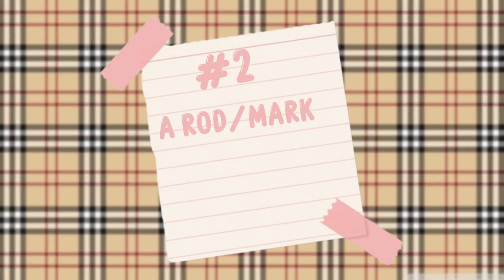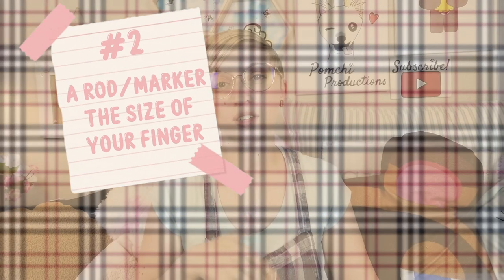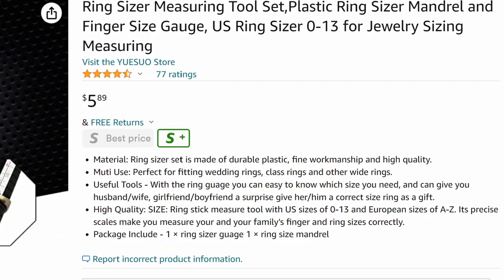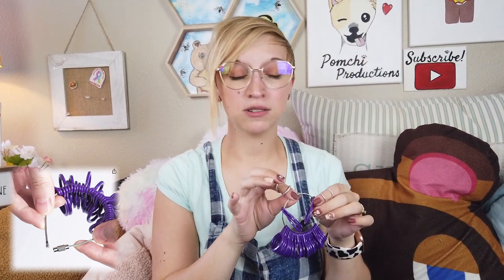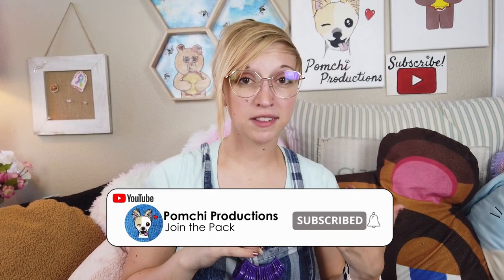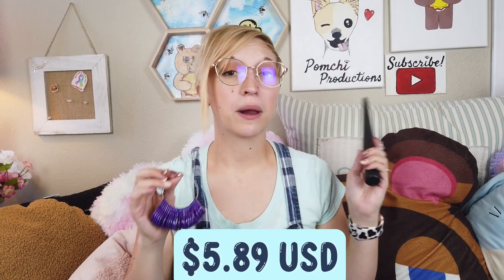In addition to the wire, you'll also want something that's the relative size of the finger that you're making the ring for. I actually got this off of Amazon — it's a little ring sizer, and I also got these ring rods in the set. These have been really helpful because I've made several of my own DIY rings. I'll put the price here and link it in the description if you want to take a look.